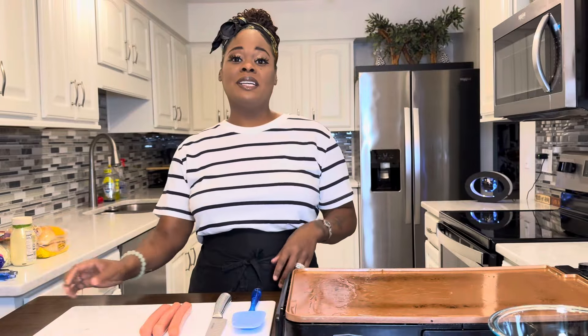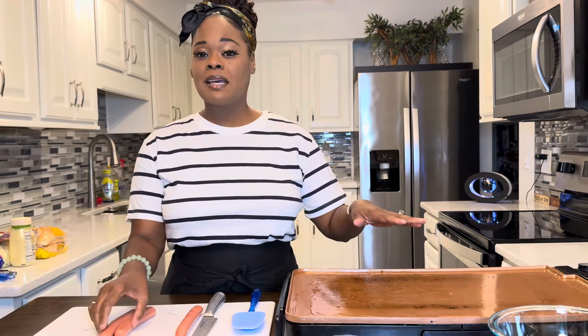Next we're gonna take our hot dogs, slice them down the middle, and begin to grill them. You don't have to have a flat top like this — you can just use a regular frying pan.